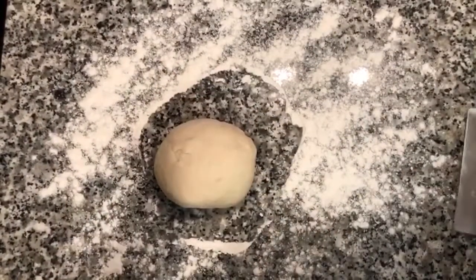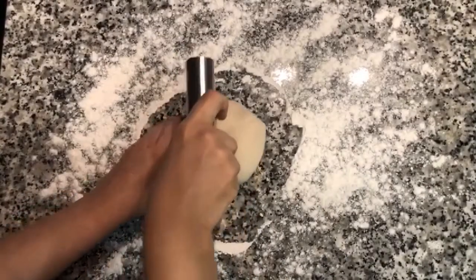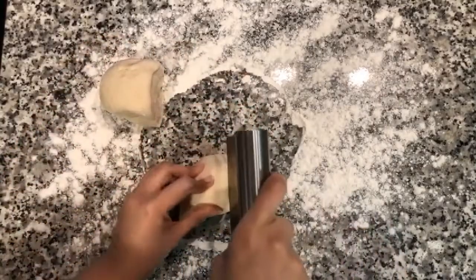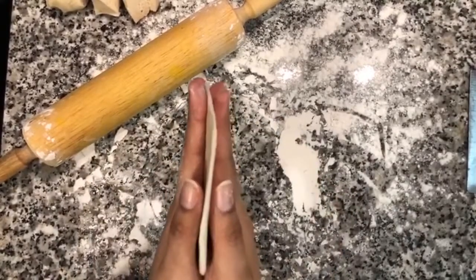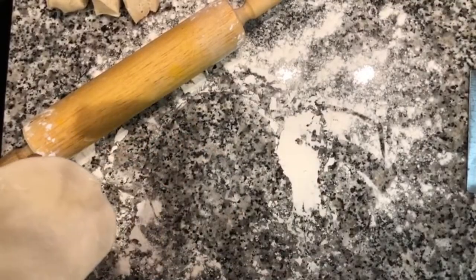I'm going to divide the dough into roughly 12 pieces. I just rolled one out into a circle — these are going to be like mini pies, so you want to keep it pretty thin. I'll roll out the rest and put them on a parchment paper lined baking sheet.